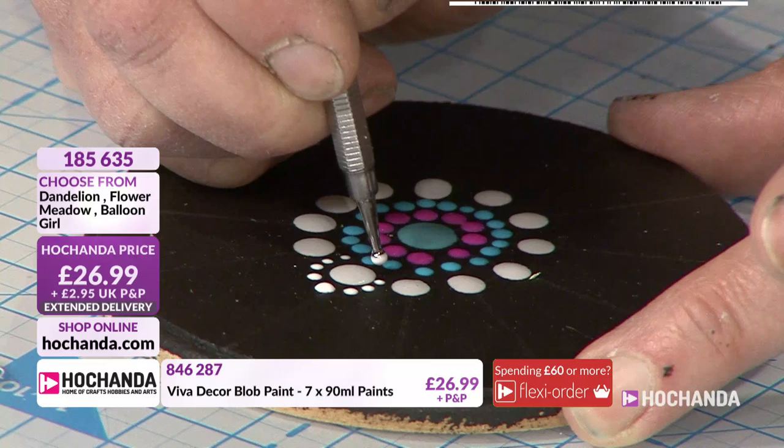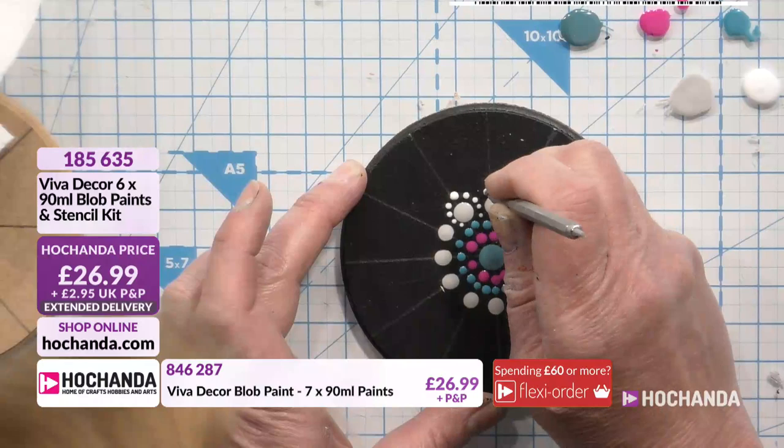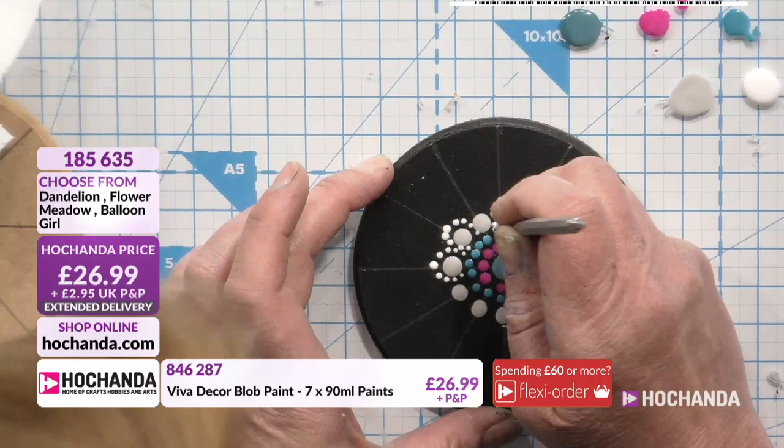So you can see it's starting to build a little bit of a pattern. I'm going to continue doing that around these. I probably won't go all the way around because I'm going to run out of time. Let me just do every other one so you can see where I'm going with it. I'm not doing a great job of that, but never mind.